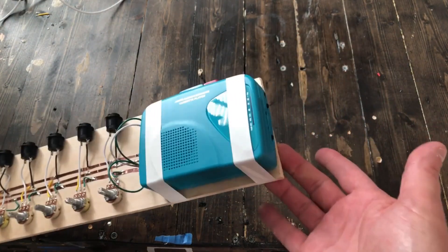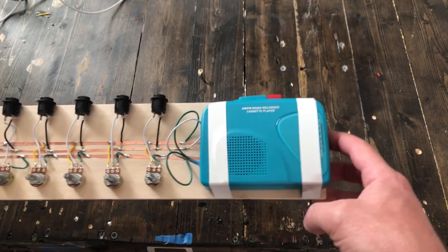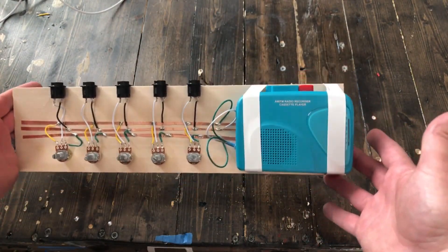With anything else, the magic really happens when you plug this thing in and add some effects. Let me show you just the first thing I've done with this during a test.